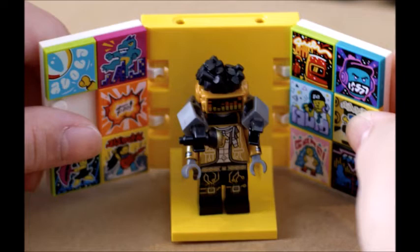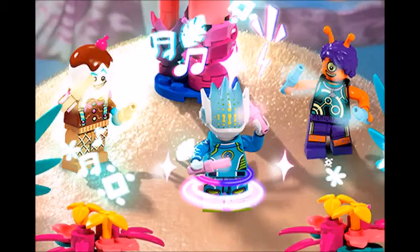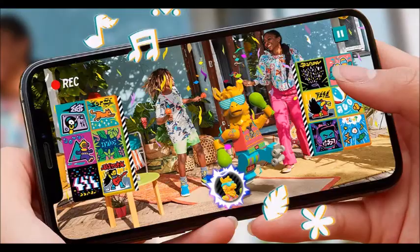I think the minifigures look really cool, like this one here — you saw the ice cream cone, the little llama, the music helmet guy, the music guy, and this alien, which is really cool. I think these are really cool; they kind of look like they're out of CMFs. I'm on board with it, as you can see in this image showing the phone being used for the music video, scanning the tiles and everything.